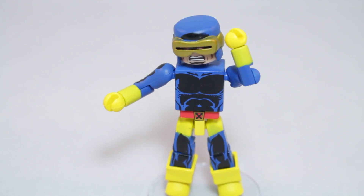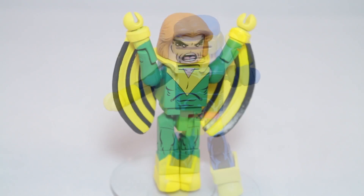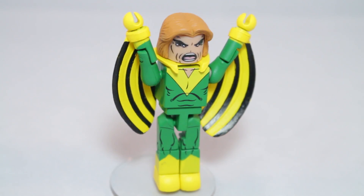Cyclops — one of the original X-Men, American mutant Scott Summers projects uncontrollable beams of energy from his eyes. They are only contained by special ruby quartz lenses. Banshee — a former detective, Irish mutant Sean Cassidy met the X-Men in his dark days as a criminal. Later, he would use his ear-splitting, flight-enabling scream for good.